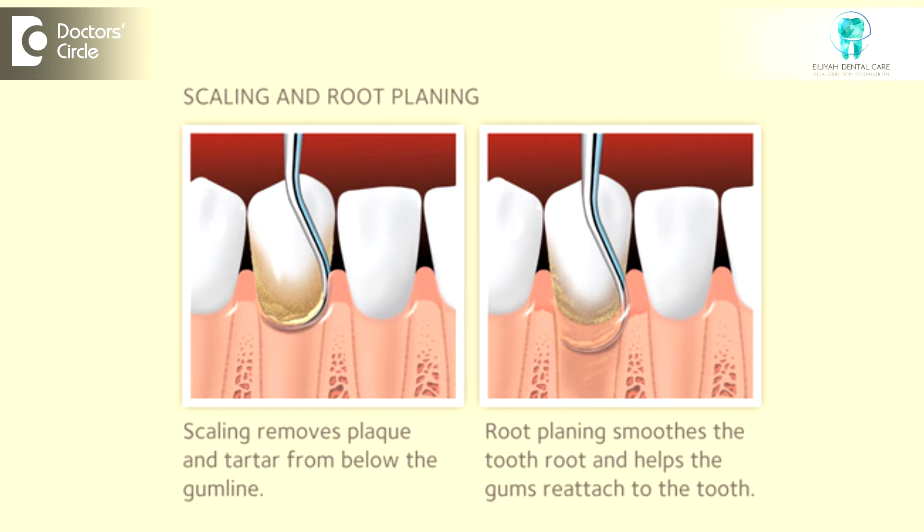My patient visits us for root planning and scaling of their teeth. The dentist or the hygienist usually cleans their teeth for any plaque, food debris, as well as calculus — that is tartar. If the tartar is above the gum line, the dentist or the hygienist usually cleans using ultrasonic equipment to remove the tartar, plaque, as well as food debris.